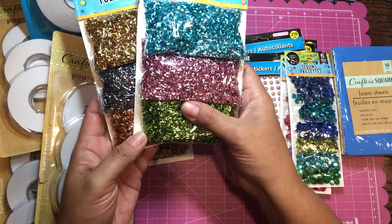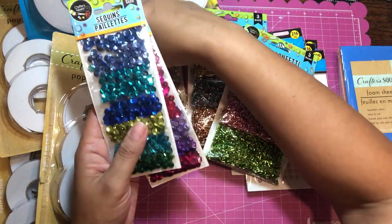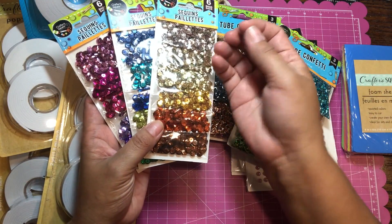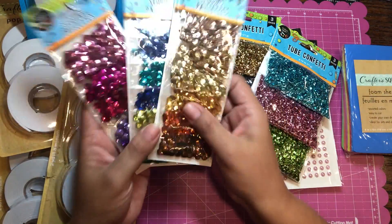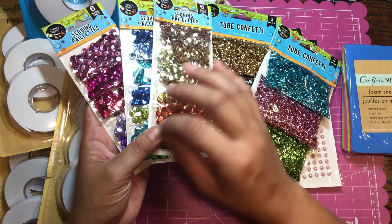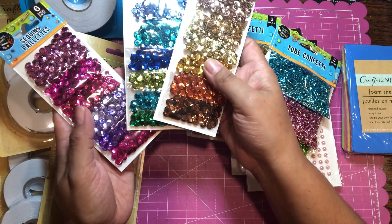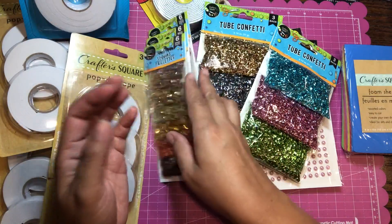I also grabbed these sequin palettes. I like them because the cup is a little deep, which allows the shine to reflect from different directions — great for shaker cards and for embellishing, giving the card a different feel. I got three colors: an autumny color, manly colors, and girly colors.